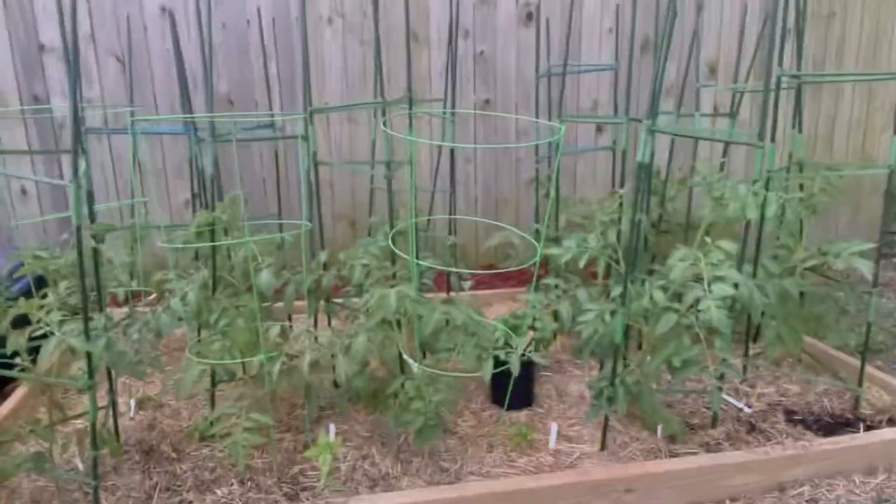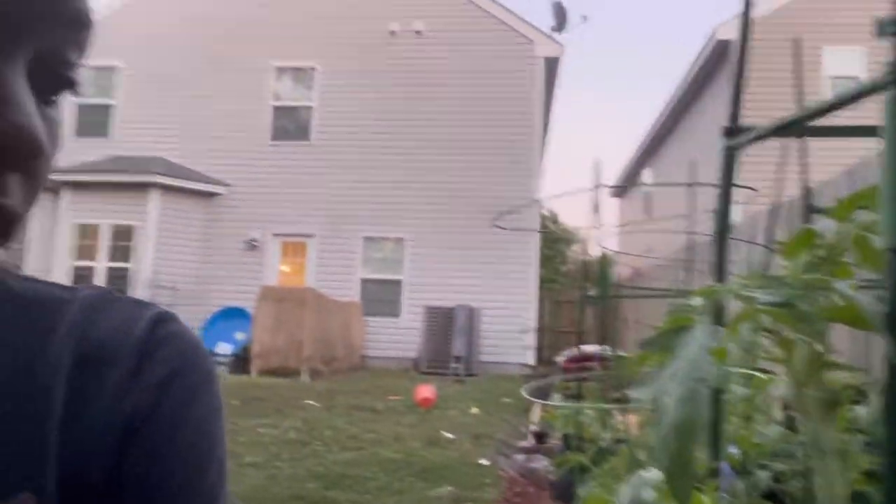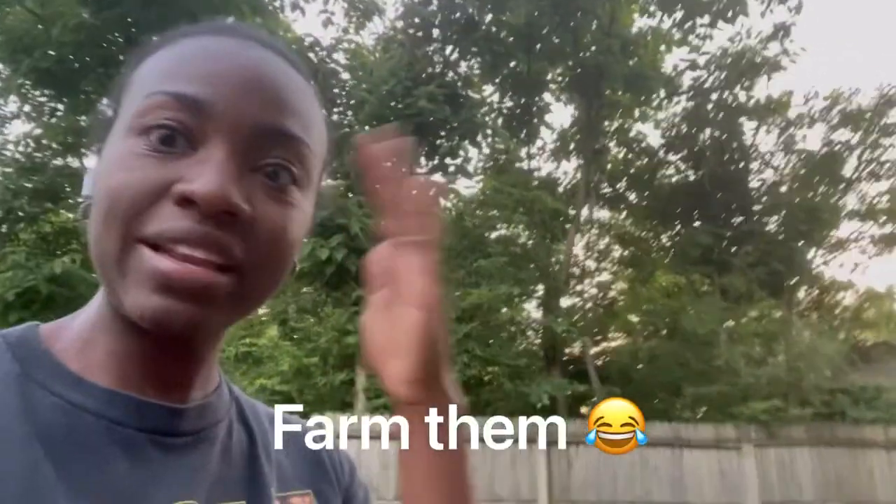My tomatoes are getting so big! I put cinnamon on the leaves — you might see some little brown spots — because ants were trying to take over. Ants basically farm aphids and bring them to the plant so they can harvest them.